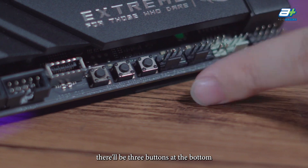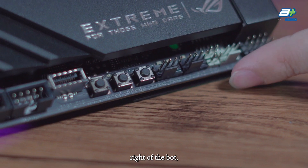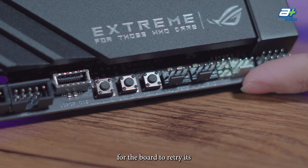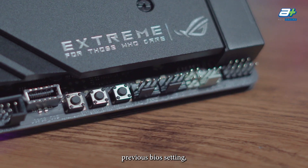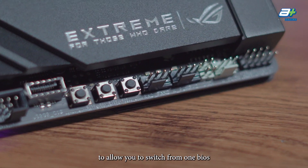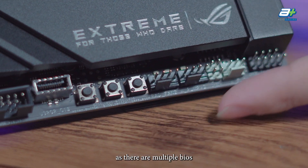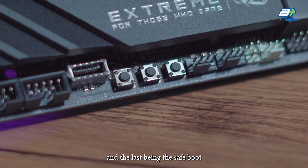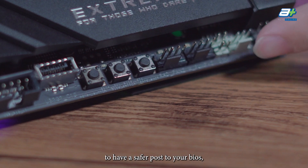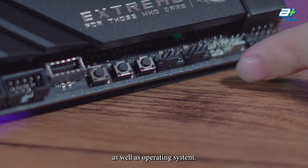Finally, there are three buttons at the bottom right of the board: one being the retry button for the board to retry its previous BIOS settings, another being the BIOS switch button to switch between multiple BIOS on this motherboard, and the last being the safe boot button to allow for a safer post to your BIOS and operating system.